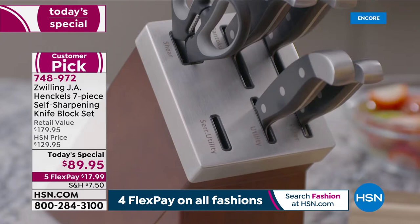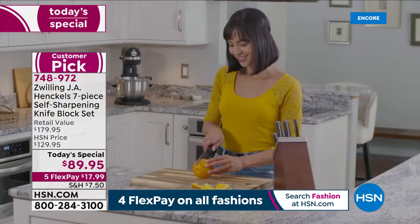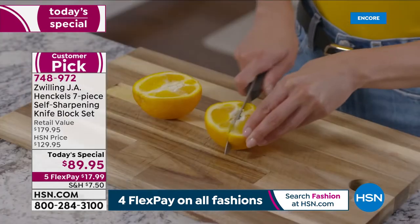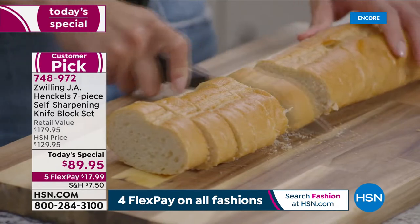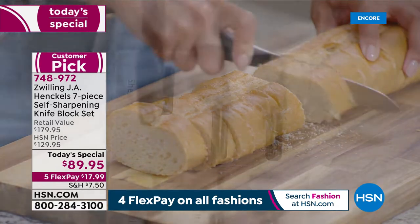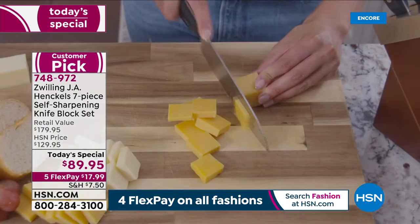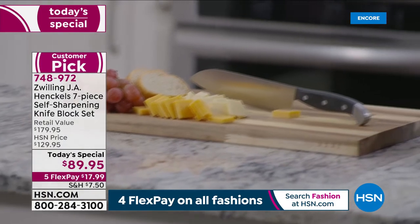You're getting the finest quality at a one-day price. The retail on this is $179.95 — and that's being very conservative and generous when it comes to Henkel knives. Our HSN price after today, which I don't think there'll be any left, would be $129.95. But right now, literally for the next 24 hours, we're at $89.95.